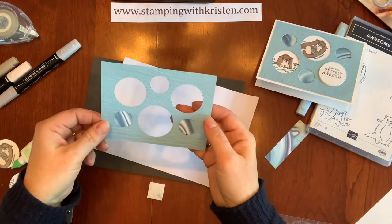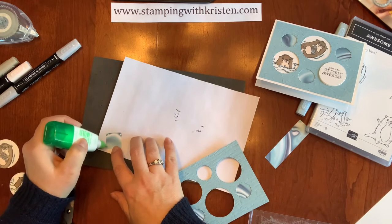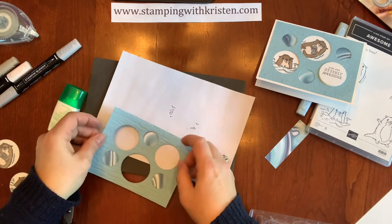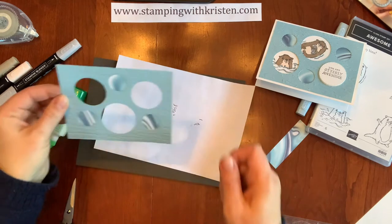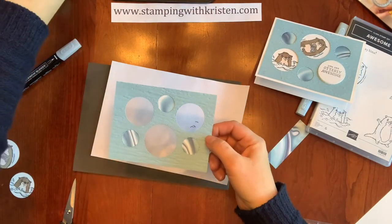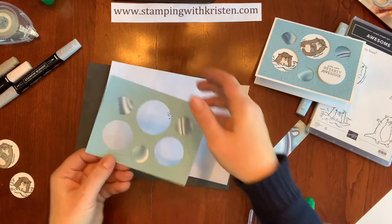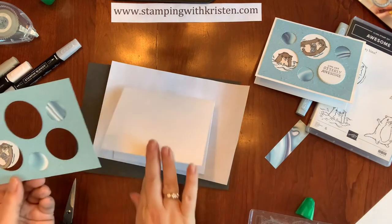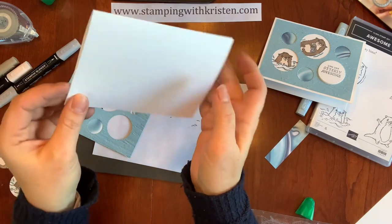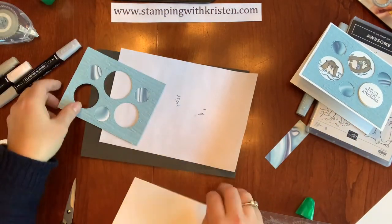There we go, and here are the three pieces of the Simply Marvelous paper. I used the more blue one — there's also one that looks great with Bermuda Bay and Coastal Cabana, but I used the darker one. I'm going to put this on my card. I have a piece of thick Whisper White cardstock; I like to use the thick white cardstock when using it as a card base because it's a little bit thicker, more the consistency of our regular cardstock.